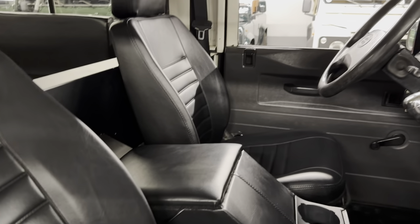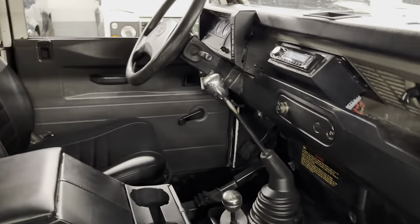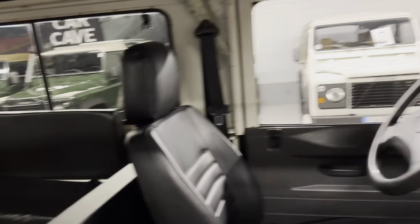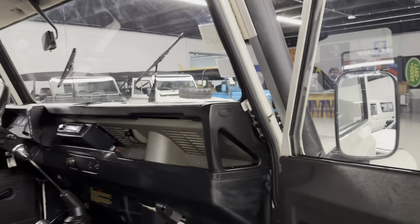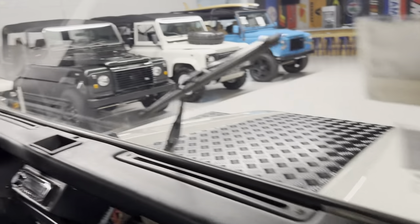Newly recovered front seats — vinyl black, easy to wipe down — with a matching console and aluminum shift knobs. In the back you have your typical bench seats; those could be upgraded to jump seats if you want. The headliner is new — our upholstery guy redid it, as they start to sag after a while. The dash is clean; usually those are cracked, but this one is all intact.